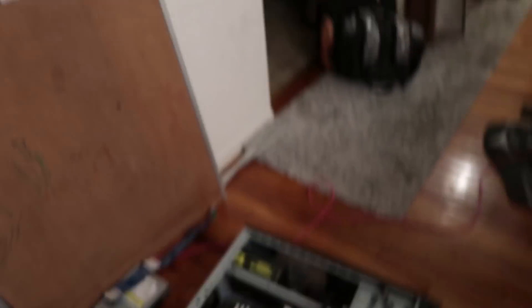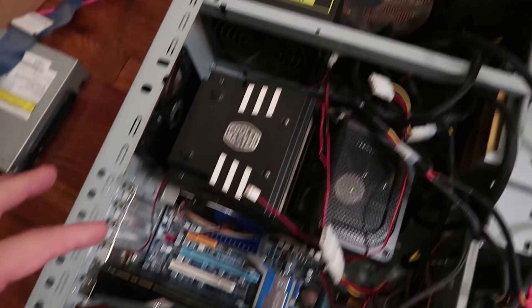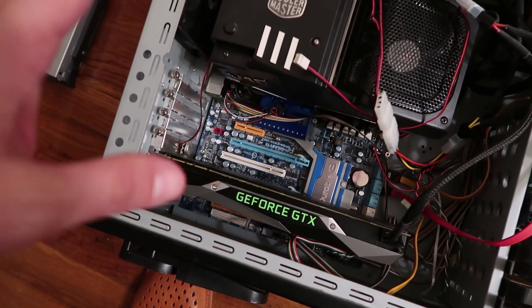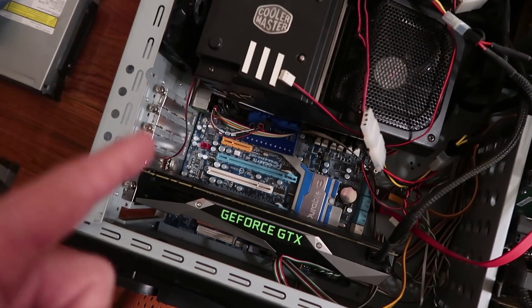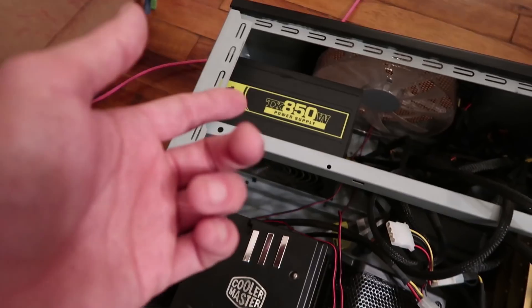I'm going to try to just put that card in the computer and see what hash rate I can get. Currently that one card overclocked is doing 31 megahashes, so when I stick that second one in it should be getting 62. Now my power supply is only 850 watts, but I think these cards are a lot more efficient than the old ones, so both cards should run in this computer. If not, I'll have to upgrade to a bigger power supply. Let's get the card in — crossing my fingers.